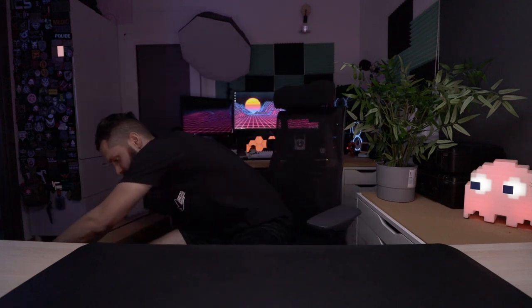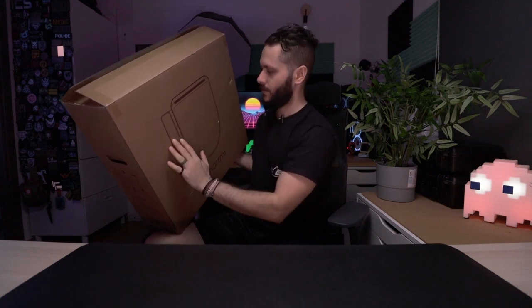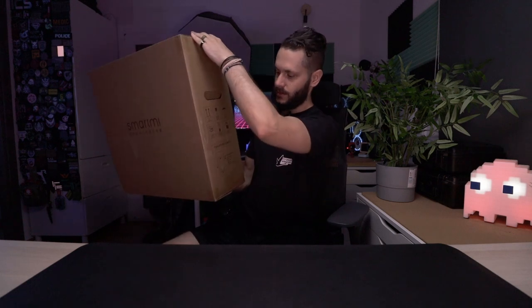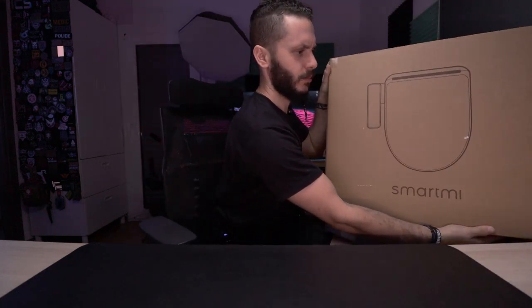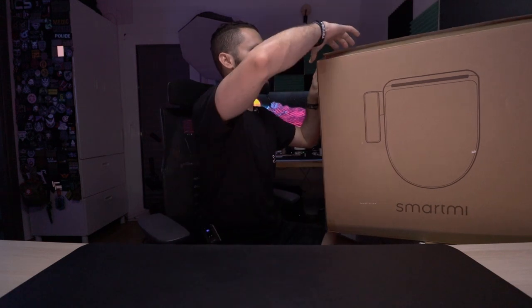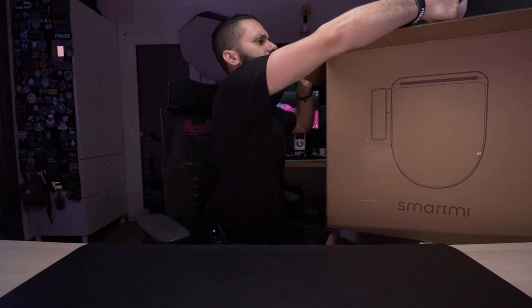Hello guys, it's Sam again with another unboxing review. Today we will review a really smart gadget for your bathroom — a toilet seat from the Xiaomi ecosystem called the Smart Me. It's a filtered smart toilet seat to clean your body. The box came from the Poland warehouse of Banggood, really fast — almost 14 days. It was also on sale, around 160 euros, so it was a good price.